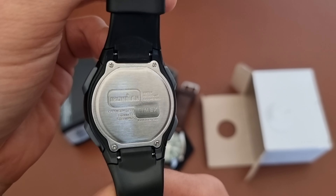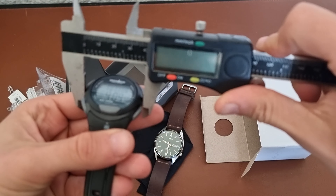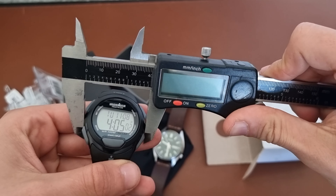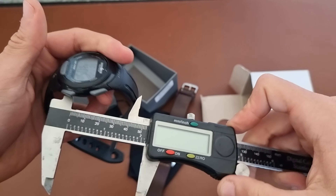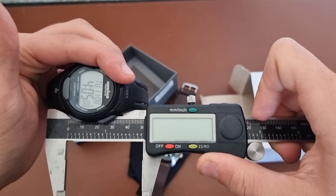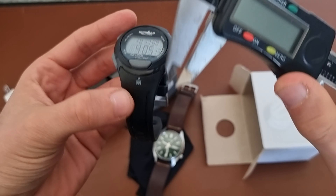Let's get the caliper and check the dimensions. The watch is 40 millimeters side to side, and lug to lug is 50 millimeters. So it's 40 in diameter and 50 lug to lug.